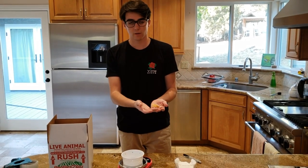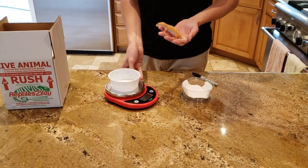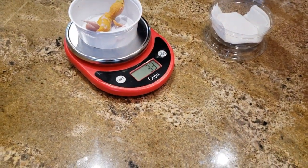What I do is I get him and the first thing I do is weigh him. Just put him on the scale to see what he's at — make sure it's zeroed out. He's 33 grams.